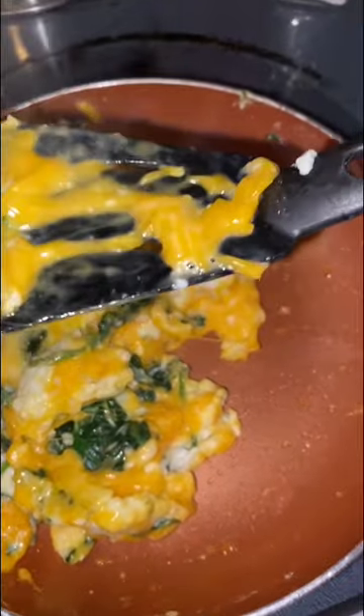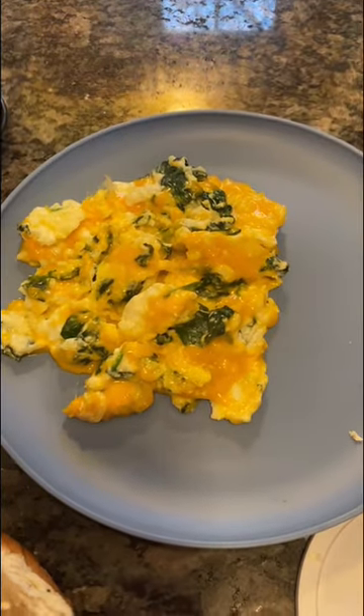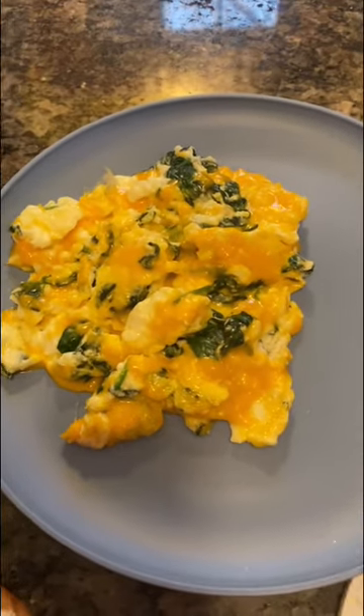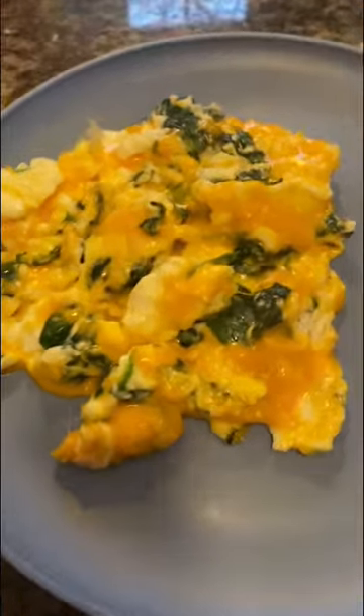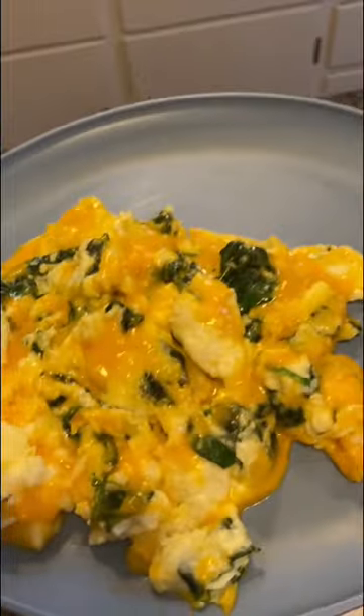And that's a low-carb breakfast. Look at that spatula full of cheese! And voilà, you have a wonderful healthy breakfast. Bon appétit!